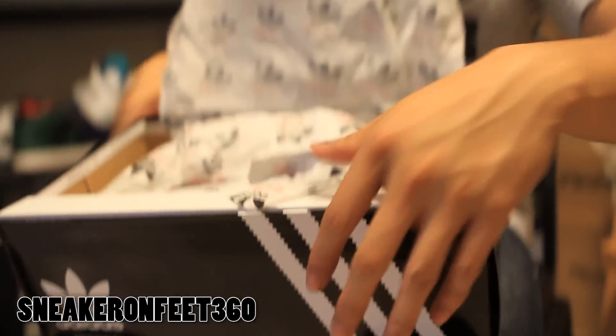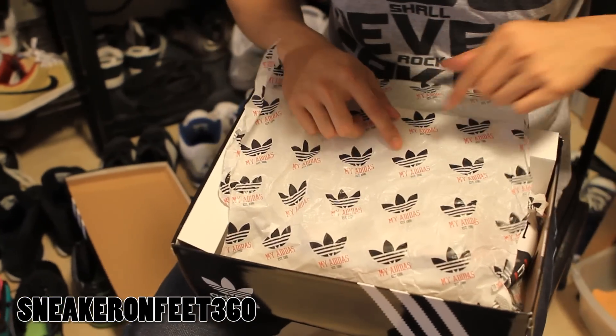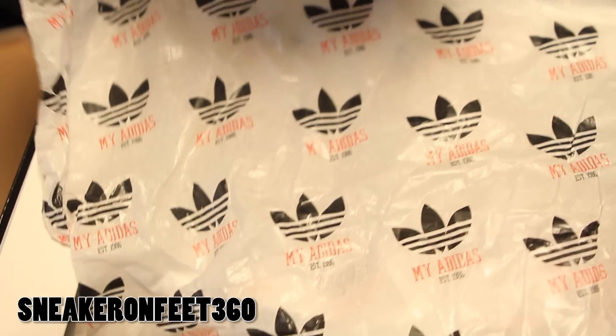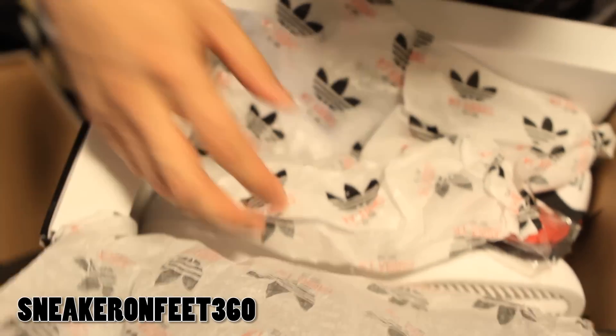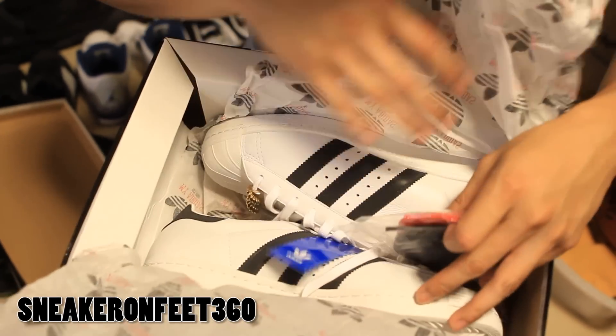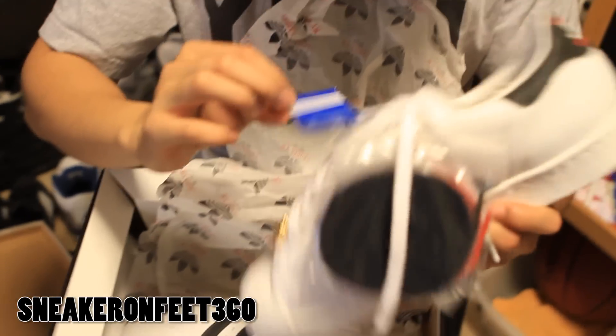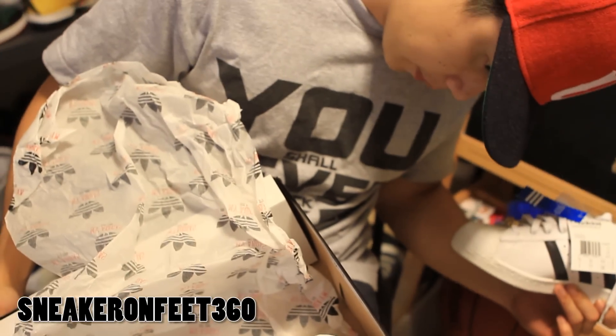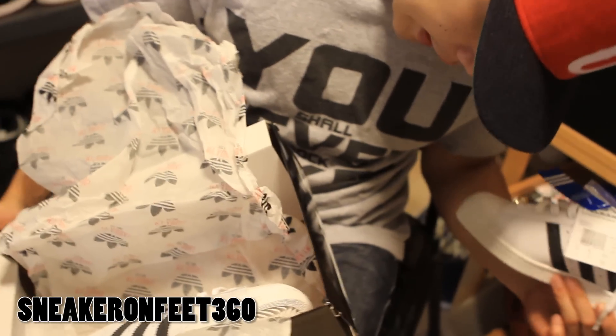OK, stickers. And now the tissue paper — comes with white tissue paper. It says 'My Adidas, Established in 1986.' Now these are the original pair — these are not the Superstar 2. I believe these are the Superstar 1, or actually the Superstar 80s.